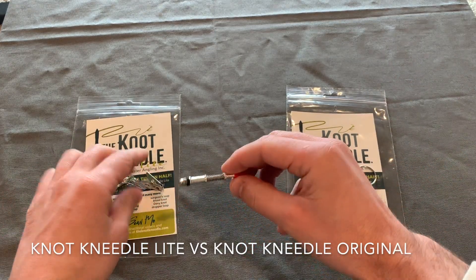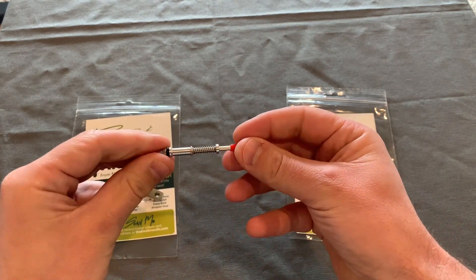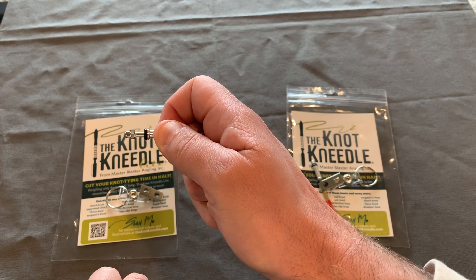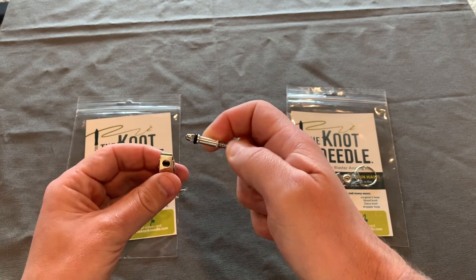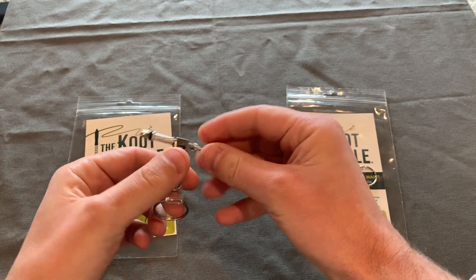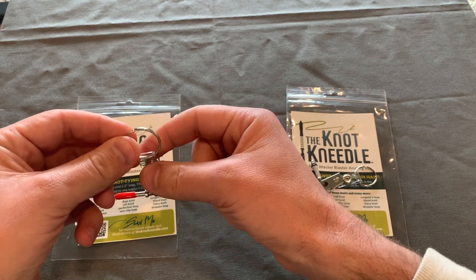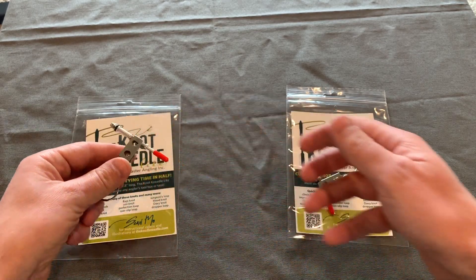The Knot Needle Light cannot do the nail knot, so it has no nail knot tool. It's made out of aluminum, and when you pull the slide back, you'll notice that it's just a solid rod — that's what you'd wrap your line around to tie your knots. They both come with a badge clip, and this is how you're supposed to attach it. You attach the badge clip around the spring. Some people don't like that to attach to their vests; some customers put a zip tie around here and then grab the zip tie with the Knot Needle.